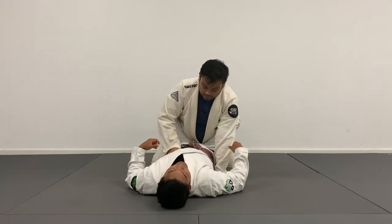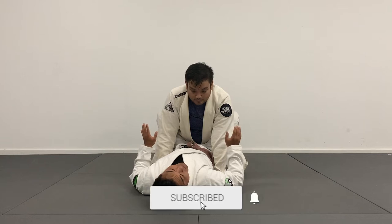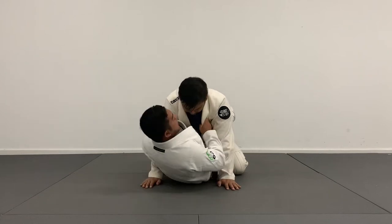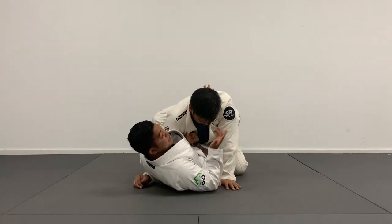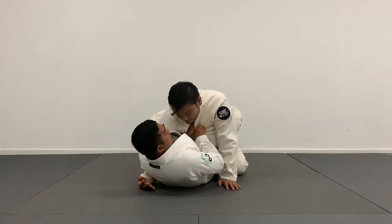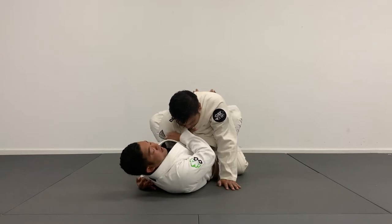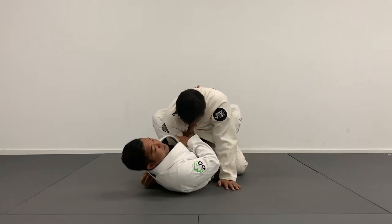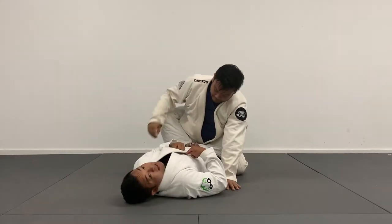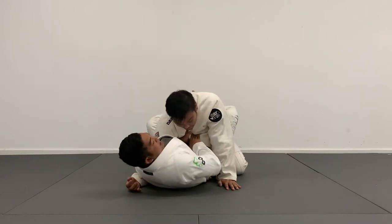Starting off from the closed guard, there are two situations where I can set up the wizard. First situation: when Shane makes a mistake and pokes his hands on the mat, I can reach up and whizzer. If this is the gi, I like to tighten up my wizard control by grabbing the cross lapel as deep as I can here. This already starts to put some pressure on his neck. I pinch my elbow — Shane trying to take his arm out, his arm is pretty stuck. It's going to be a lot tighter than if I just whizzer with my hand and rely on my elbow squeeze. I want to tighten up my grip by grabbing this far side lapel.